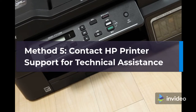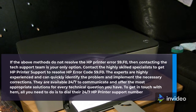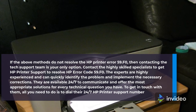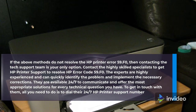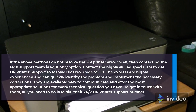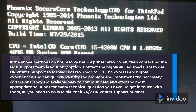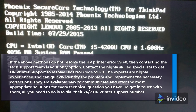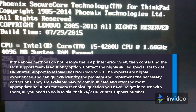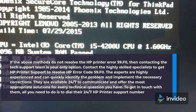Method 5: Contact HP Printer Support for Technical Assistance. If the above methods do not resolve HP Printer Error 59.F0, contacting the tech support team is your only option. Contact highly skilled specialists to get HP printer support and resolve HP Error Code 59.F0. The experts are highly experienced and can quickly identify the problem and implement necessary corrections. They are available 24/7 and offer appropriate solutions for every technical question. To get in touch with them, dial their 24/7 HP printer support number.